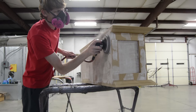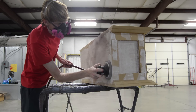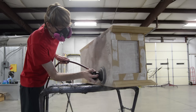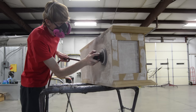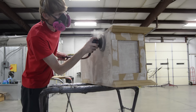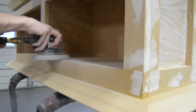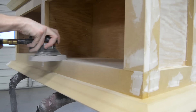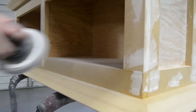Here you'll notice a bit of a change of scenery. I decided to take the cabinet to work and use my DA sander there — it's much easier and quicker, and I have a lot more room to work in than I do in my shop at home. The main thing I want to do is get all the surfaces even and flat so that everything looks as seamless as possible.